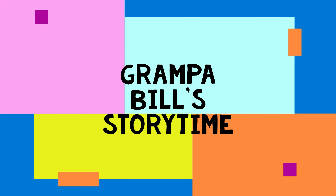Grandpa Bill. Storytime with Grandpa Bill. It's Grandpa Bill's Storytime. Hi, I'm Grandpa Bill. Welcome to Grandpa Bill's Storytime.